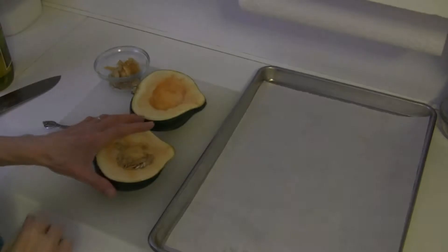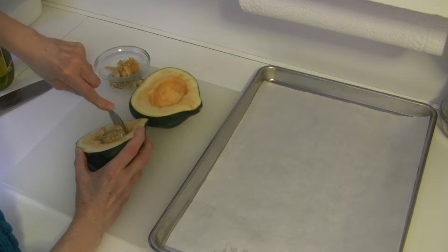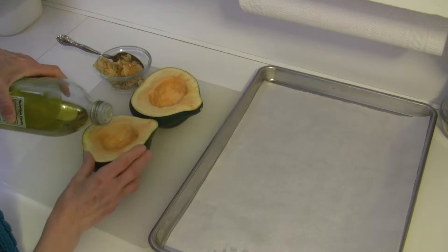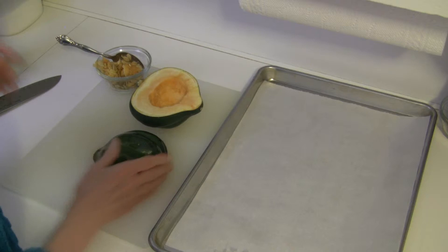I have my acorn squash that I've washed. I've sliced it from end to end and I'm removing the seeds with a spoon. My oven has been preheated to 400 degrees because we're going to roast this squash before we use it in our dish. The seeds are easily removed. Now I'm going to take just a little bit of extra virgin olive oil and coat the inside and the outside — it doesn't take a whole lot. Then I'm going to put it in that 400 degree oven and let it roast until it's fork tender.